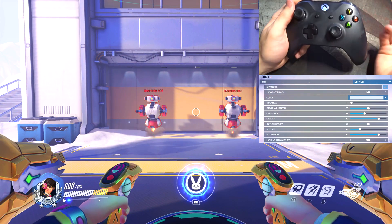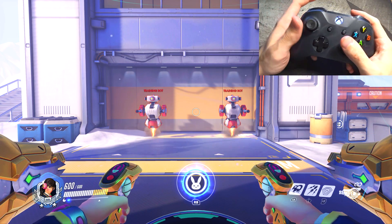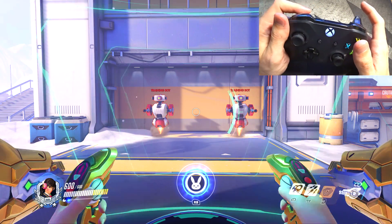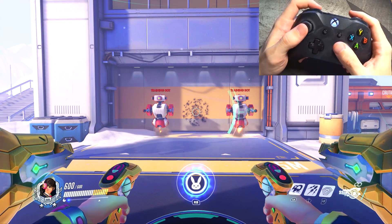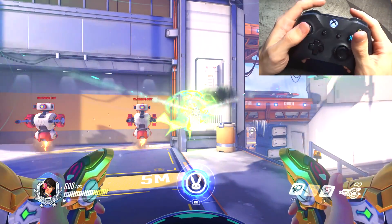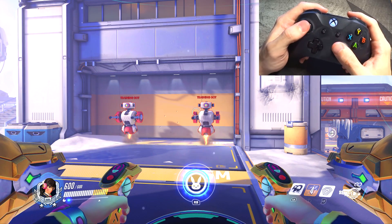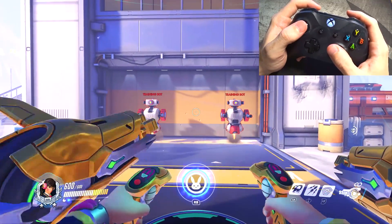First hero we're going to look at is D.Va, and you can see we have the controller cam, which is going to be very helpful when explaining why I have something like the ultimate on the right bumper. DM is just always left trigger and primary fire is always right trigger, but because I do have my ultimate on the right bumper, I think it's the missiles I have on the left stick. It's all because I need to bind it to something — I bind a lot of things to the left stick because I have four phalanges always touching something.